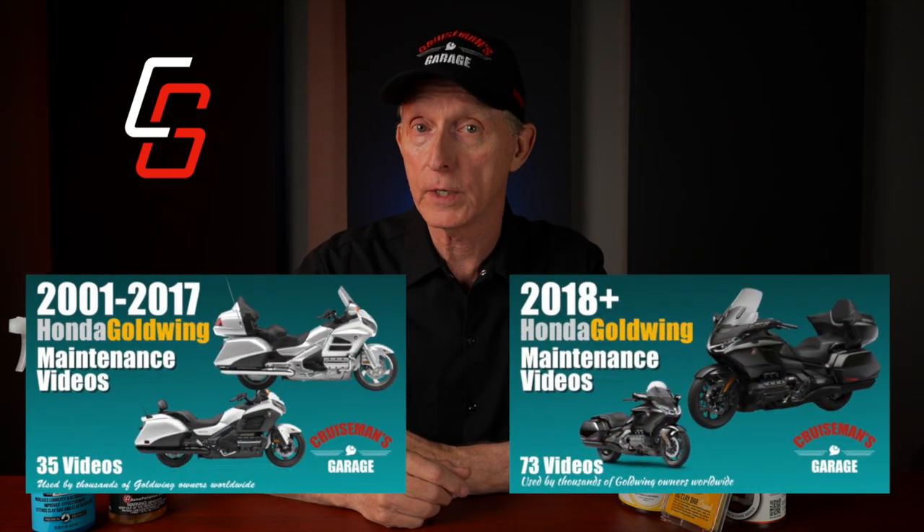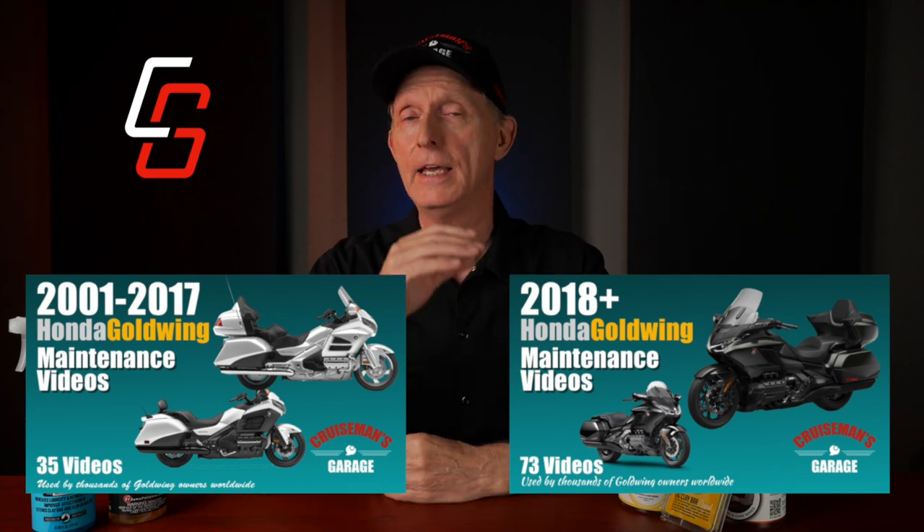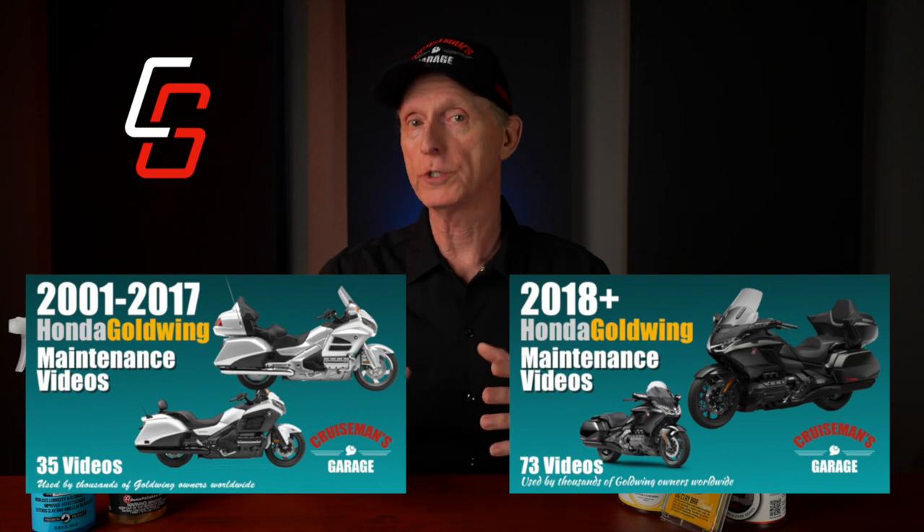I'll also include links to any products that I use in the making of this video, where you can order them from Amazon or wherever you buy your products. None of the companies or products used in this video have paid anything for me to mention their products — I purchased every product used. None have ever been sponsors on this channel. That said, this video would simply not be possible without the support of Honda Goldwing owners who have purchased my Honda Goldwing maintenance video series. I have maintenance videos for the 5th and 6th generation Goldwing models, and all that information is available on my website — I'll put links in the description.